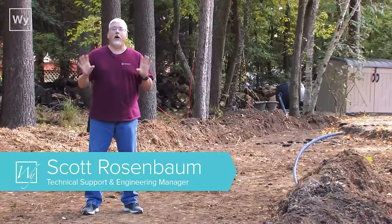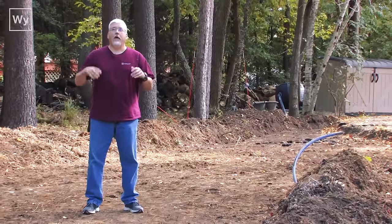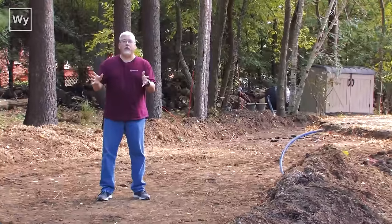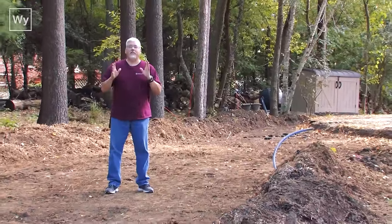Welcome to our snow melting under asphalt video. As you can see, a few of the leaves are falling here. As they say on TV, winter is coming, so we need to get this thing ready to go.